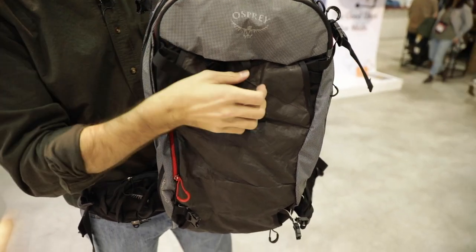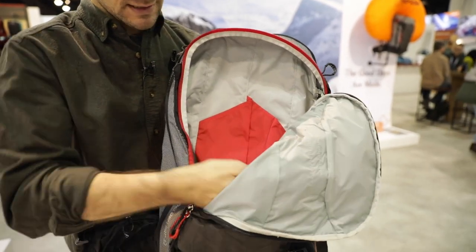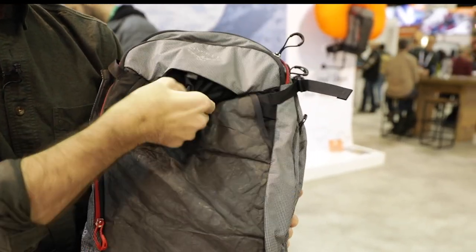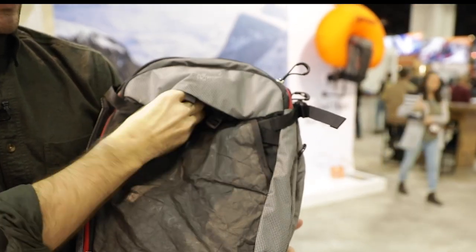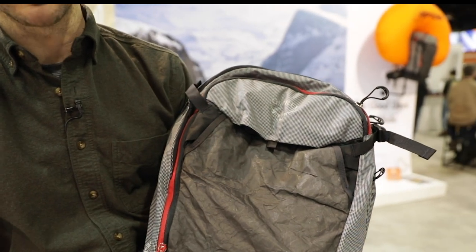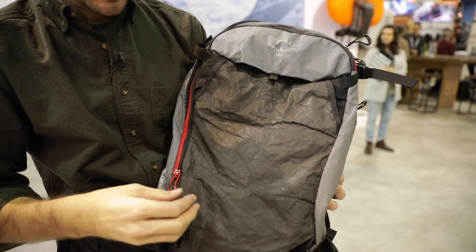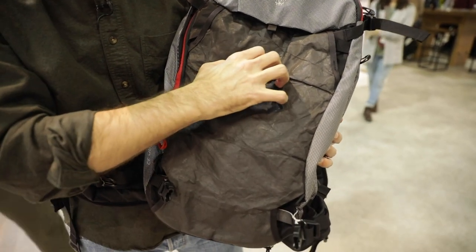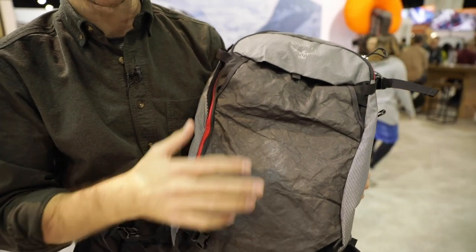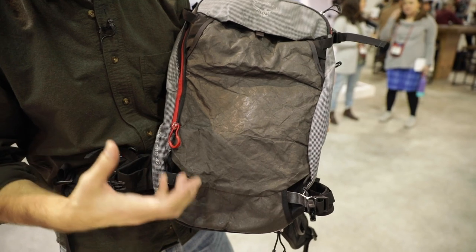There's a pocket on the front called a J-zip for obvious reasons — it's an upside-down J — and it's a really cavernous pocket where you can load all sorts of gear. There's a helmet bag carry that you can choose to use or stash away. This entire panel here is made of a material called ultra high molecular weight polyethylene, which is a pretty common material used in outdoor gear because of its durability, abrasion resistance, and super lightweight qualities. That is one of the main reasons this pack stays so light — they're able to avoid using foams and all sorts of other materials that would normally bog down a pack like this.